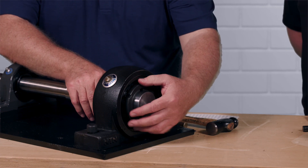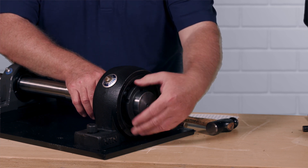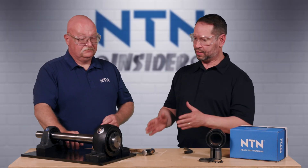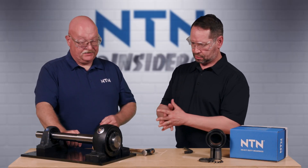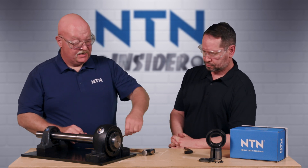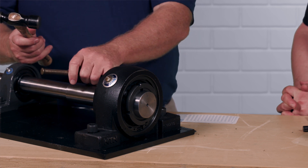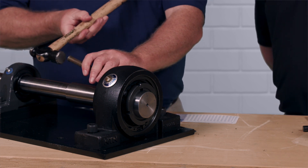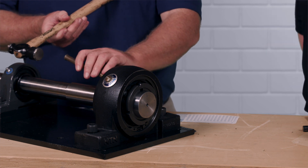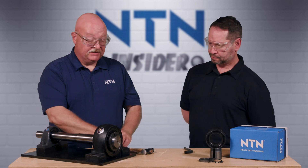We'll snug it back up and back out just a little to confirm it sits properly. The bearing is now seated. To further test this, you would use a hammer and punch, or a drift, on the back face of the adapter sleeve — give it just a couple little taps. If it isn't seated properly it would move forward, but if it is, it won't move at all. We are now completely seated.